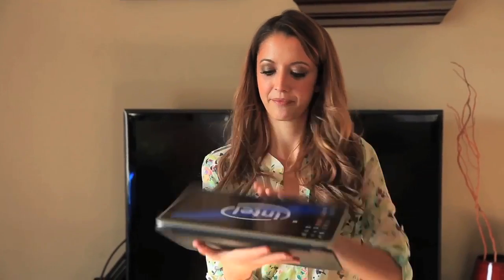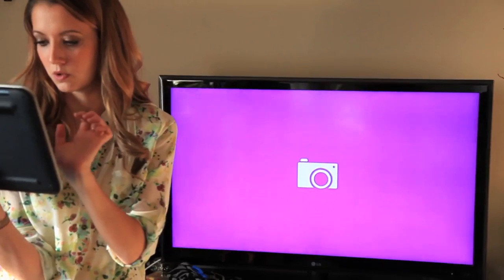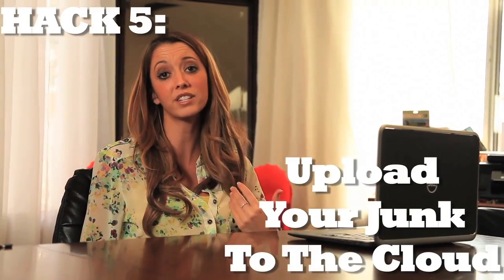And now that you've decluttered your wires, it's time to go wireless. Some computers, like this one — the Dell Ultrabook convertible — let you stream the screen right to your TV. Who needs a hard drive? Upload your stuff to the cloud. My favorite site is Dropbox. Even this convertible comes with cloud storage.